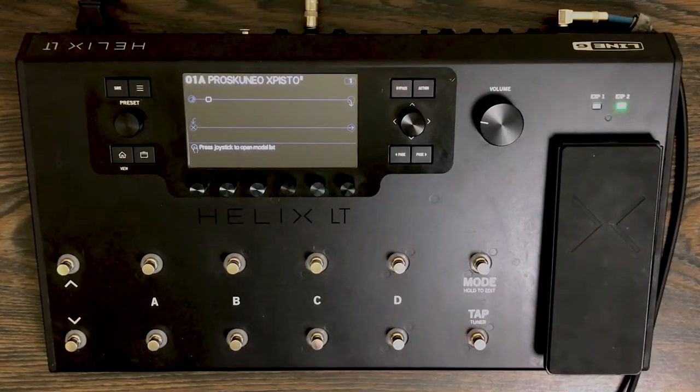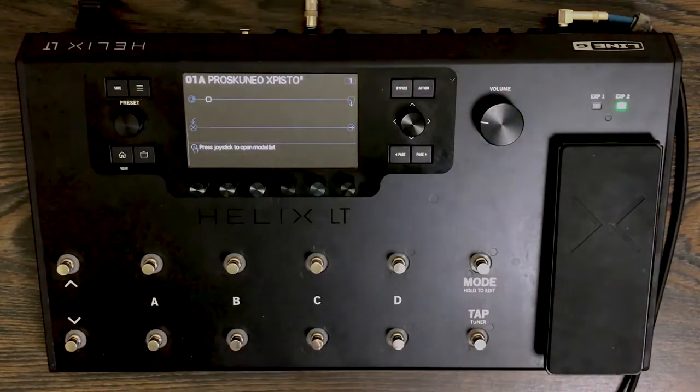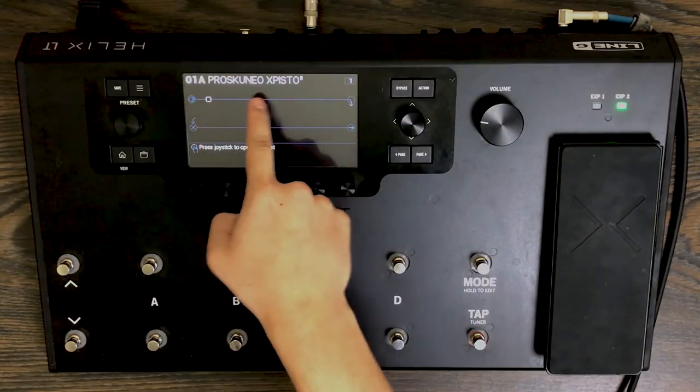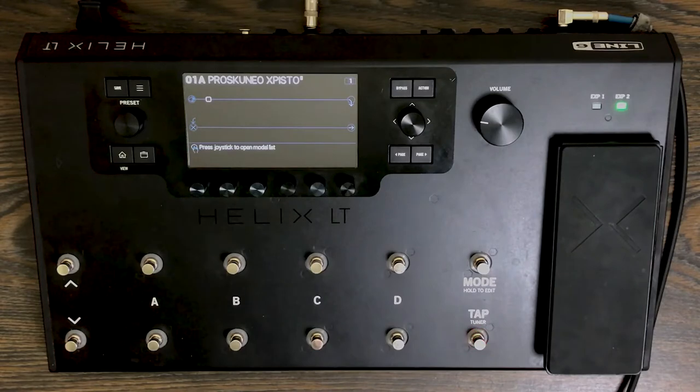Alright guys, so we have a clean patch — let me know in the comment section below if one of you guys know what this means. I'll give you a hint: it's Greek. So this is what it sounds like with nothing in there. You can use this without an amp if you have an amp outside of the Helix, but for this video we're going to use an amp inside the Helix.